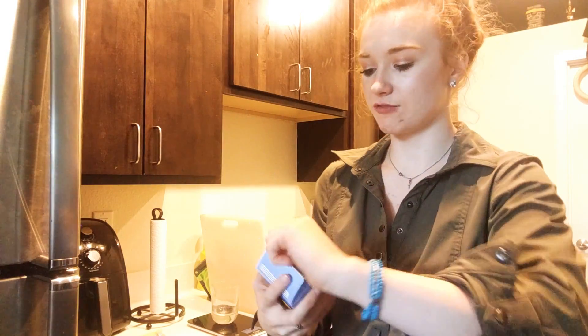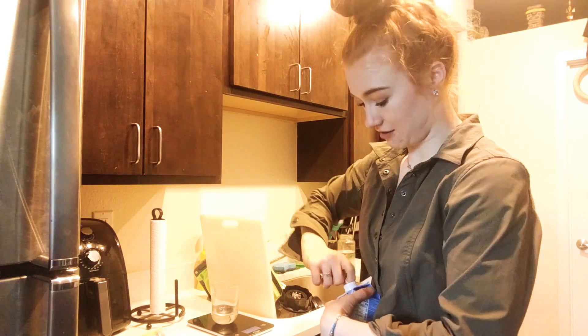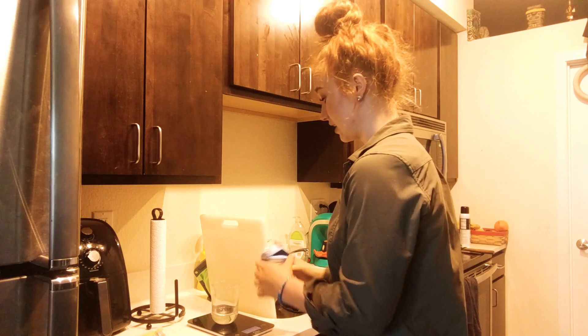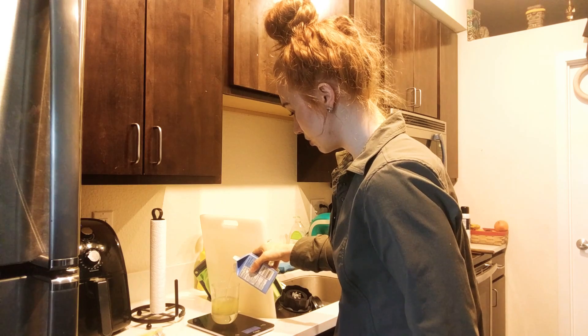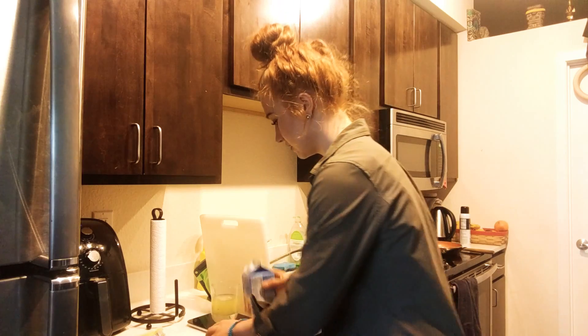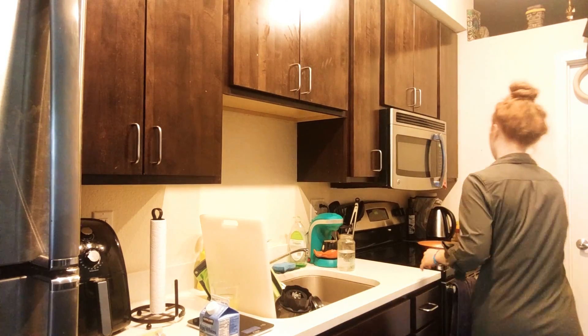I like to buy my egg whites from the carton at Costco — that is the best price I have found. I've checked Walmart, Costco, Cub, and Aldi, and Costco is by far the cheapest per ounce. So we're going to do 170 grams of egg whites and bring it over to start my pan.